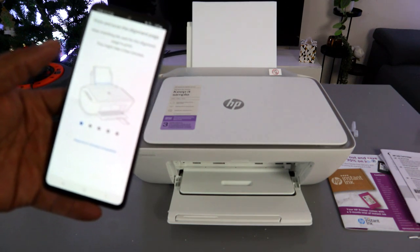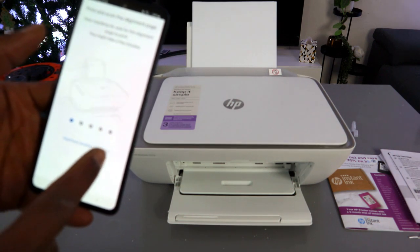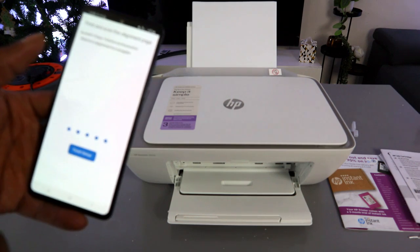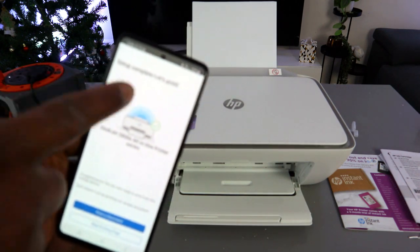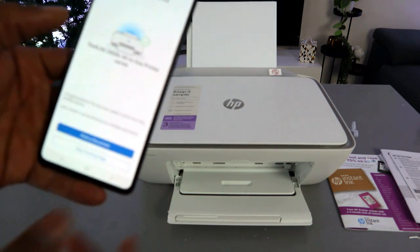Print and scan adjustment and paper alignment are already completed. Select 'Finish Setup' and then 'Setup Complete — Let's Print'.